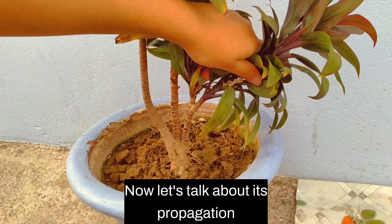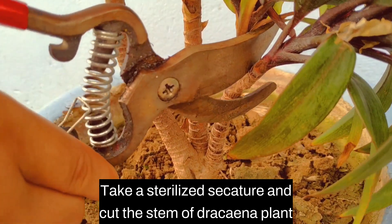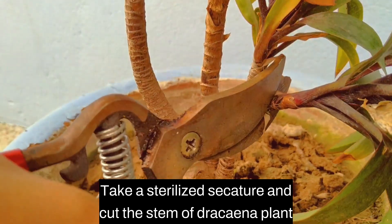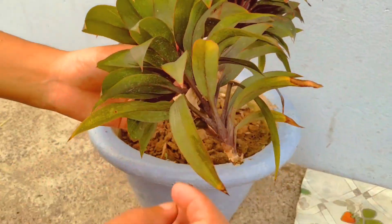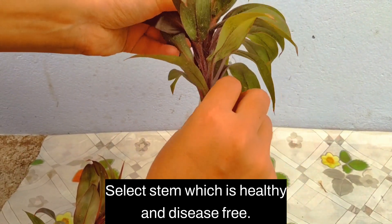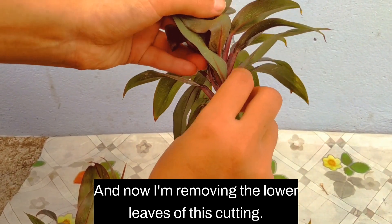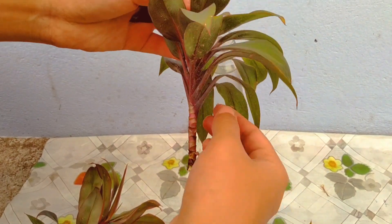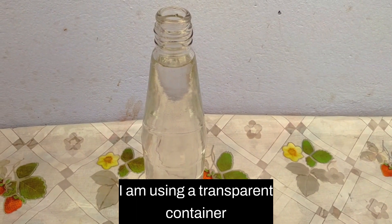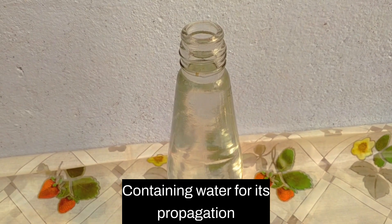Now let's talk about its propagation. Take a sterilized scissor and cut the stem of a Dracaena plant. Select a stem which is healthy and disease-free. Now I am removing the lower leaves of this cutting. I am using a transparent container containing water for its propagation.